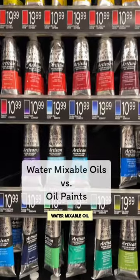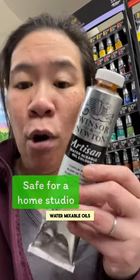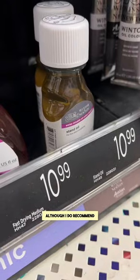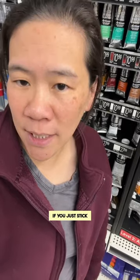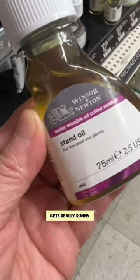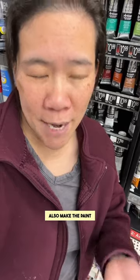Let's talk about the difference between water-mixable oil paint and regular oil paint. Water-mixable oils don't require any type of solvent, although I do recommend getting the mediums. If you just stick with water for water-mixable oils, everything just gets really runny — the mediums will make it substantial but also make the paint flow.